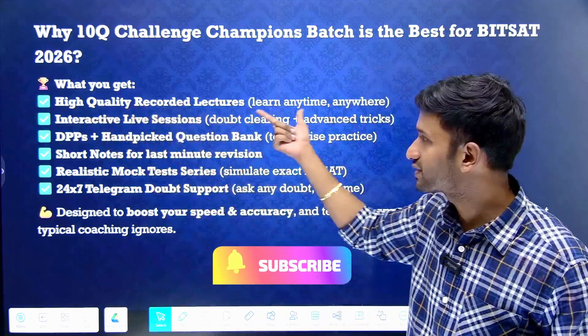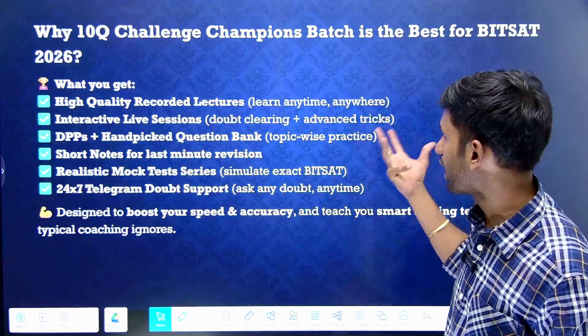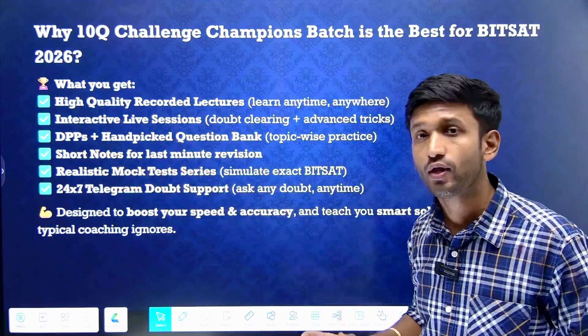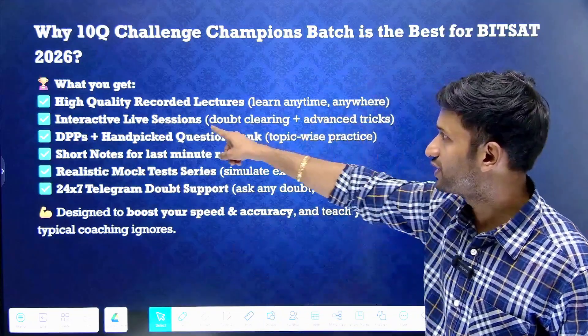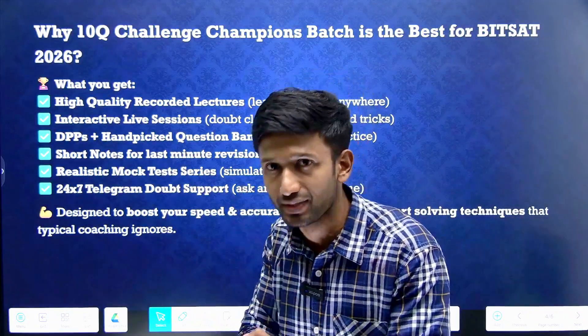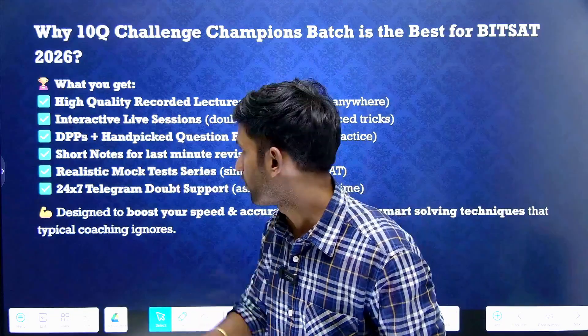We offer high-quality recorded video lectures and interactive live sessions for doubt solving. Advanced short tricks will be taught, as BITSAT is all about speed and accuracy. To boost that speed and accuracy, these short tricks are highly helpful. Plus, DPPs and handpicked question banks for topic-wise practice are a must, because in BITSAT you need to be really quick at problem solving.